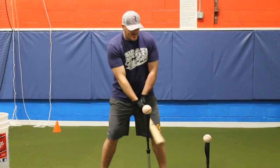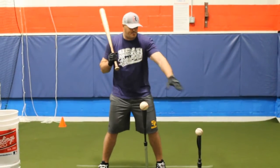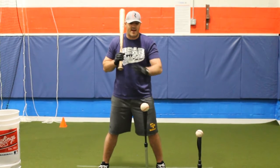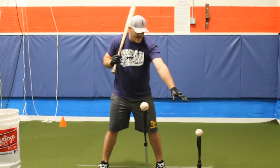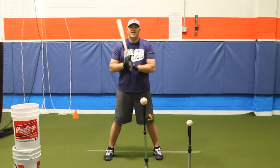The way this drill works is I'm the hitter here. I'm set up in the batter's box where I feel comfortable so I can hit both my inside and outside pitches. The outside pitch is deep in the zone, the inside pitch is up in the zone, and I have it set up down and high here.